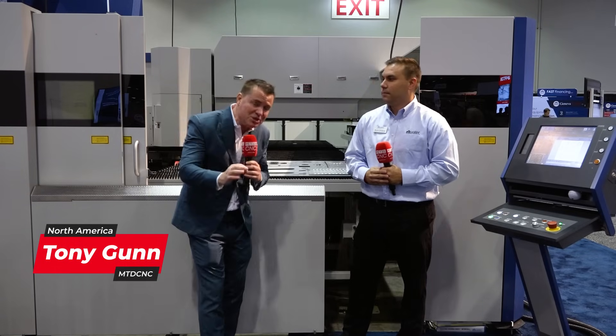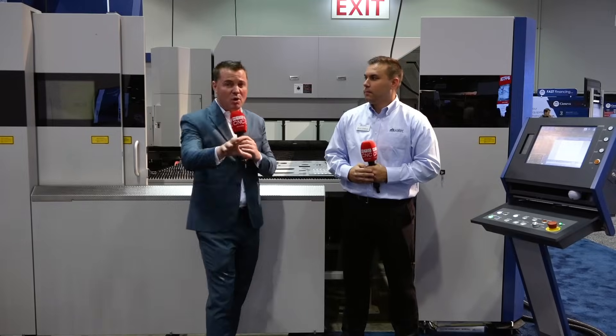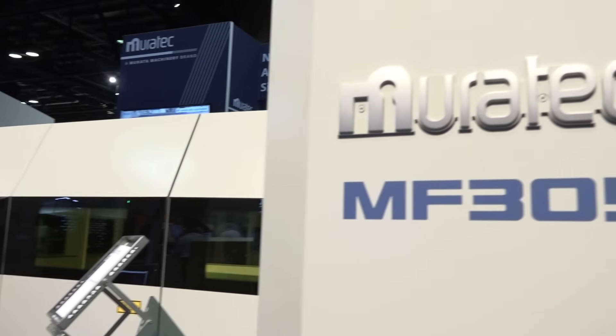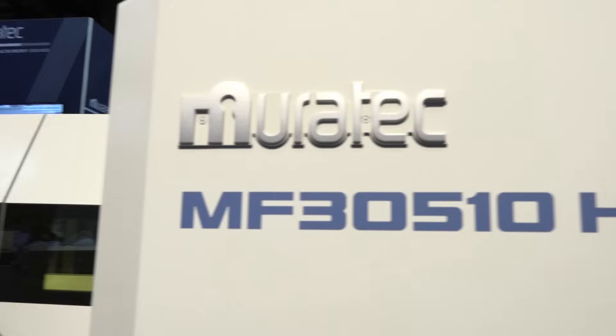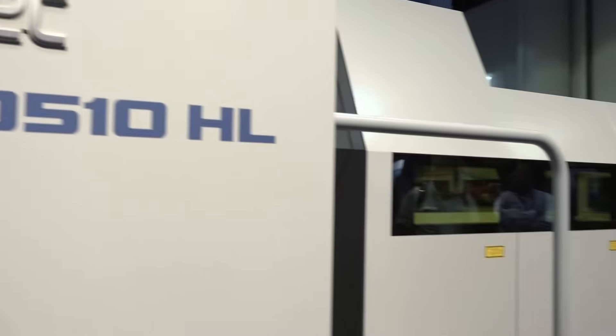Welcome back, my friends. For those of you who saw the first video with Steven and I talking about the overview of punch press and laser cutting, we promised you that we're going to show you some parts and show you the guts of the machine. In this video, we're going to look at the parts and what laser cutting combined with punch press can do for you and why it can save time and money and resources.